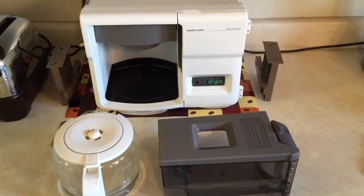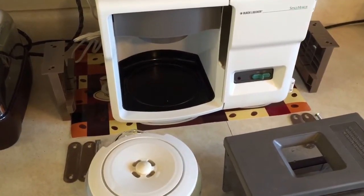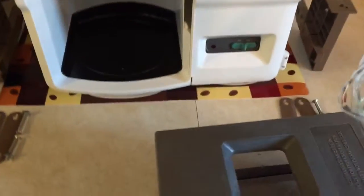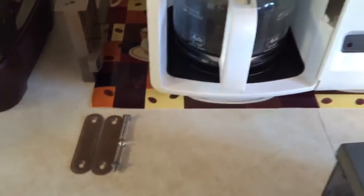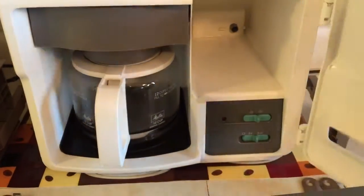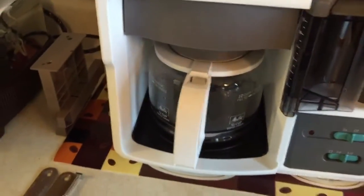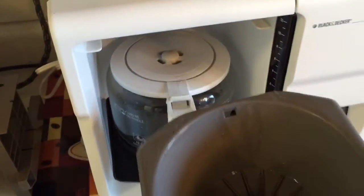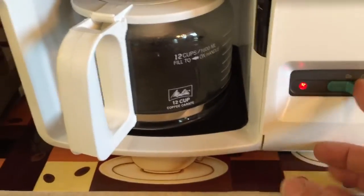This is the Black & Decker Spacemaker coffee maker. Everything works on it. It comes with the mounts to fit under your cabinet. Works just like any other coffee maker. Put a filter in there and turn it on.